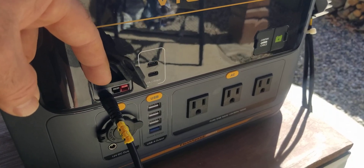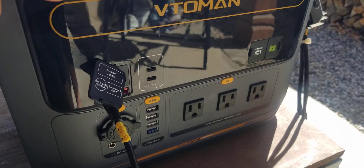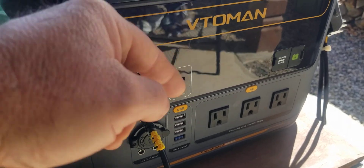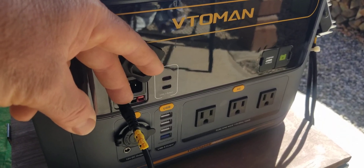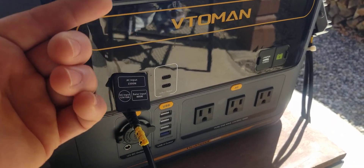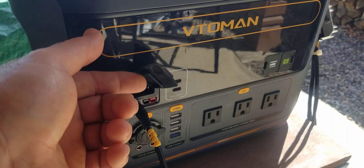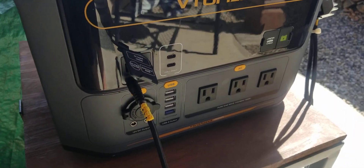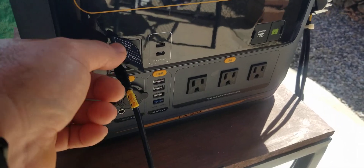Through my testing, somewhere between 14 volts and 20 volts, this 5.5-millimeter adapter cuts out. It will charge via DC from the battery, but it cuts out in that 14-to-20-volt range, and then cuts back in at 30 to 48 volts. That's why it will charge with their 48-volt panel — but that panel is super expensive, and I only got about 120 watts charging from it.